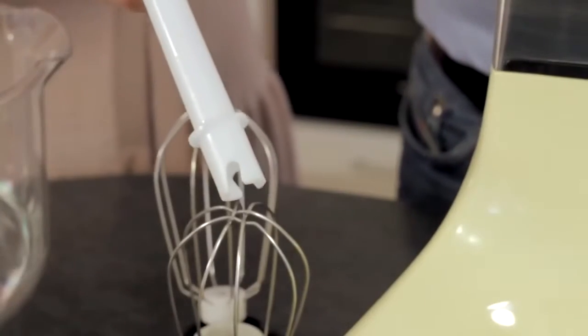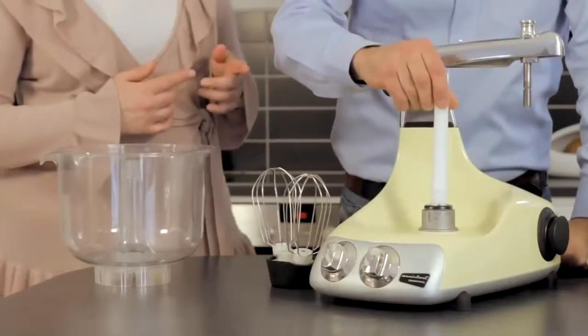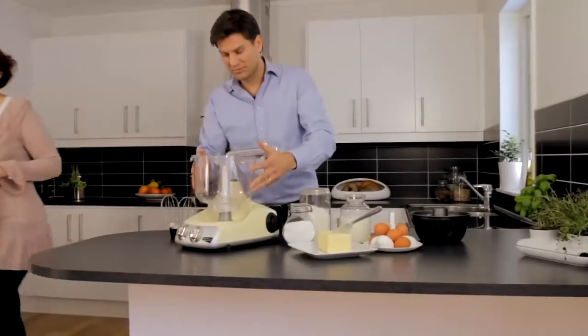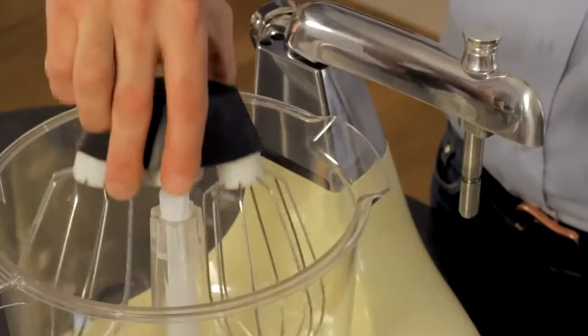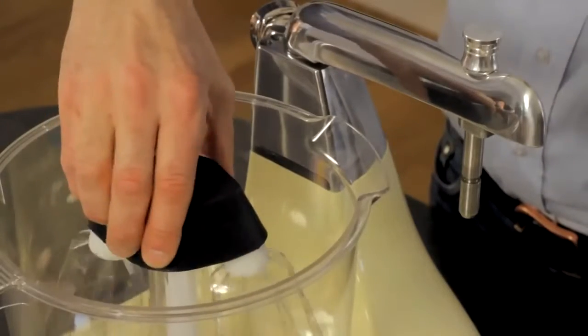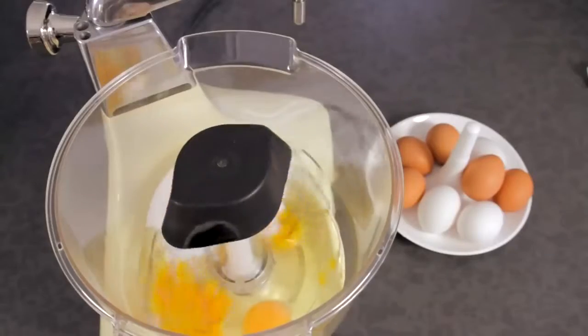Place the joint of the pin into the drive socket and be sure it is securely attached. Place the bowl over the pin and push down while you simultaneously turn it until it has reached the bottom. The bowl should be fastened when the handle is facing the front panel.